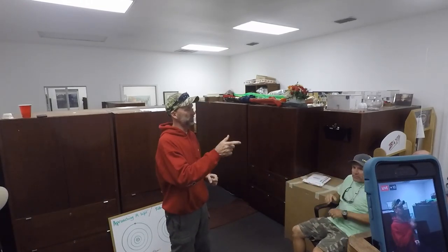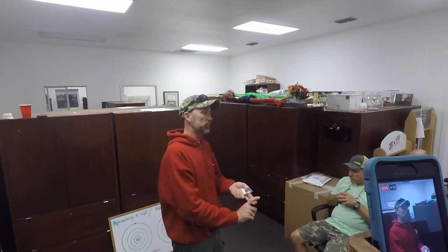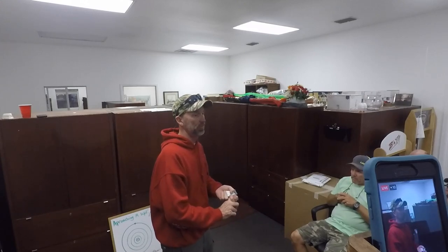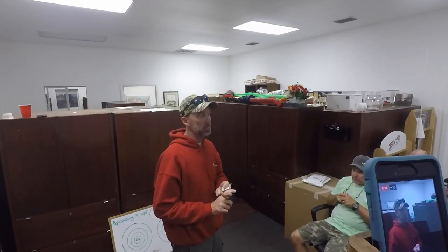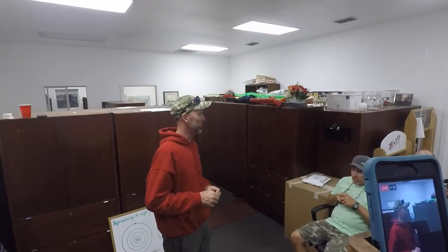Thank you so very much. It's Michael McFarland. Remember, if you have sonar trouble, if you want to get on the water with me in your boat or my boat and learn about it, I'm now open for that and it's going to be very economical. McFarlandfishing.com. Thank you.